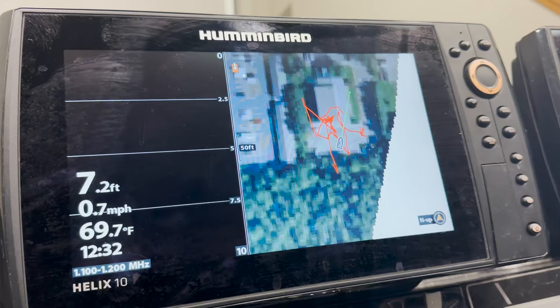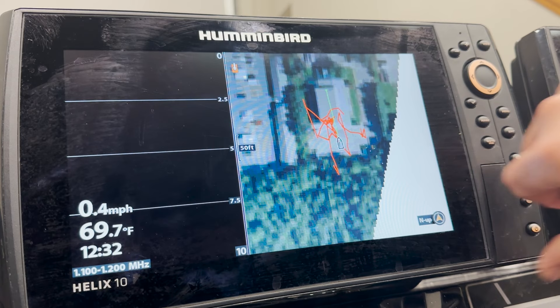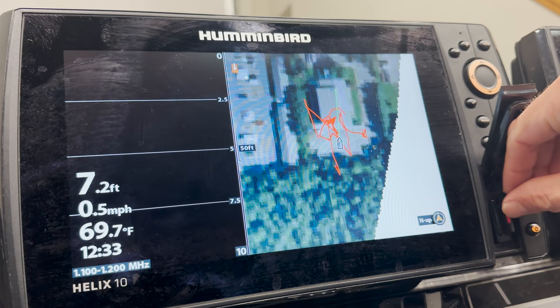Let's get started on saving our waypoints to an SD card that will then transfer to our computer or hard drive to back up the units. Beginning with our Helix unit here, first thing we're going to do is insert our blank SD card. There's nothing on this card and it is unlocked.